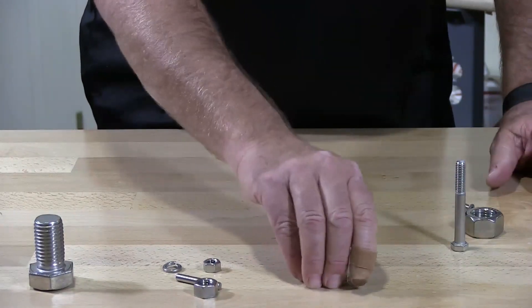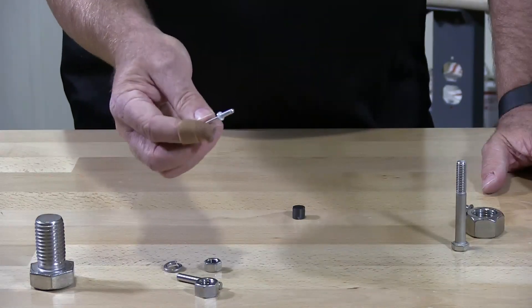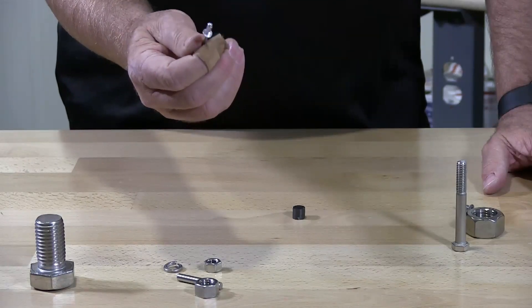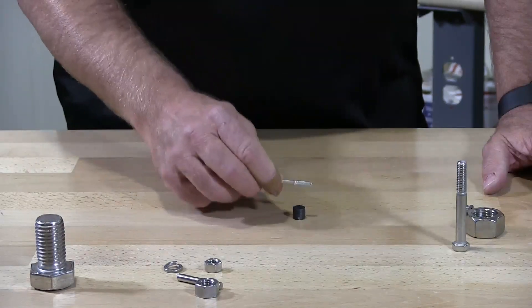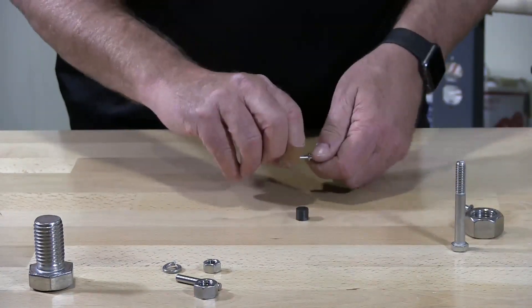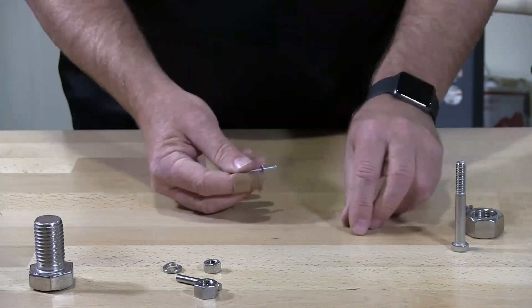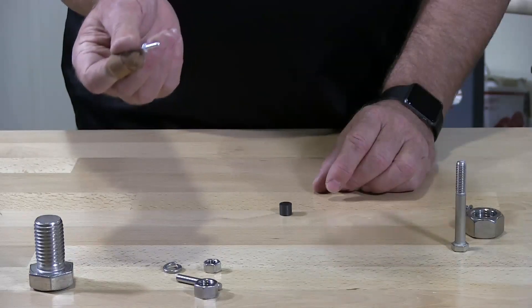I'm going to throw in here a piece of aluminum — this is an aluminum rivet. Aluminum is obviously a metal that is not magnetic and will not pick up at all. So if you really want something non-magnetic, there's aluminum.